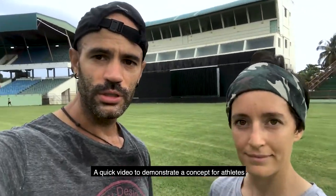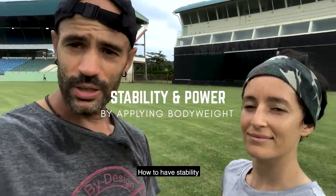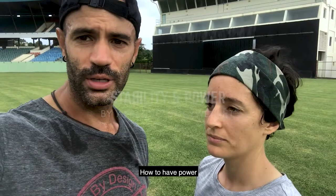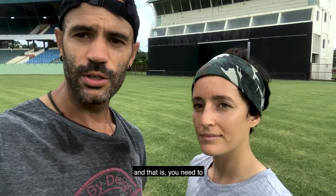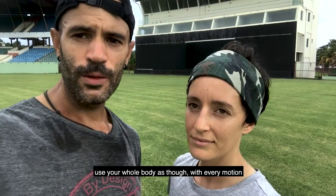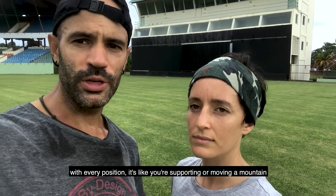A quick video to demonstrate a concept for athletes: how to have stability, how to have power. You need to use your whole body, as though with every motion, with every position, it's like you're supporting or moving a mountain.